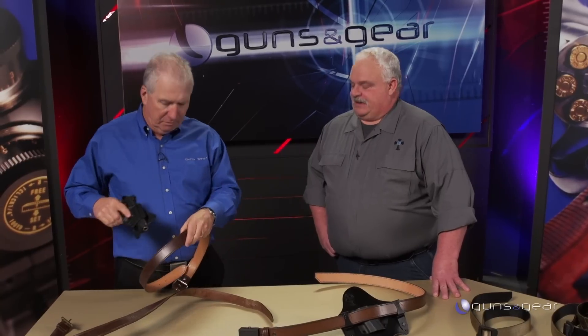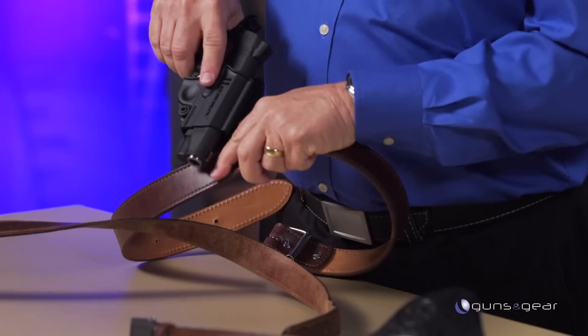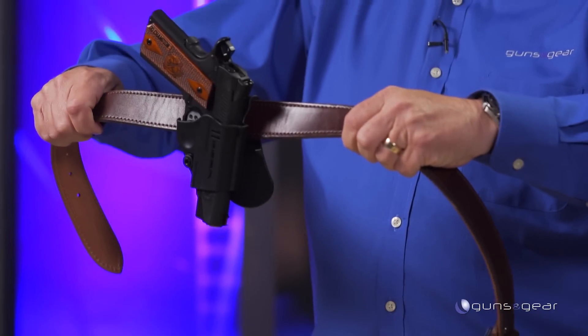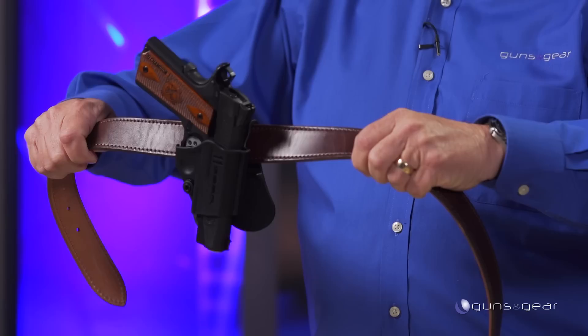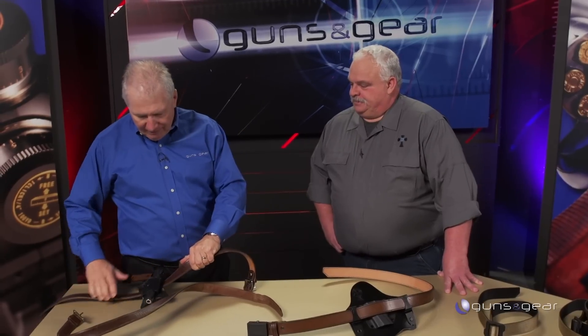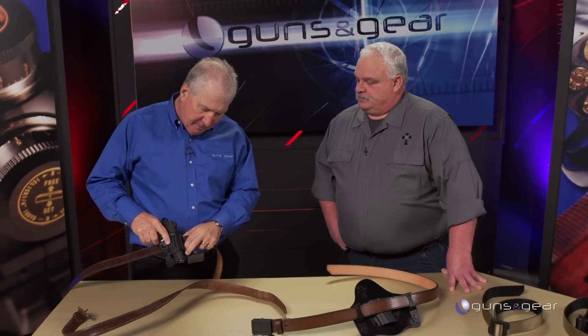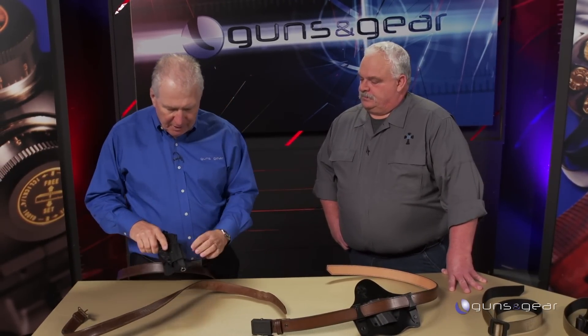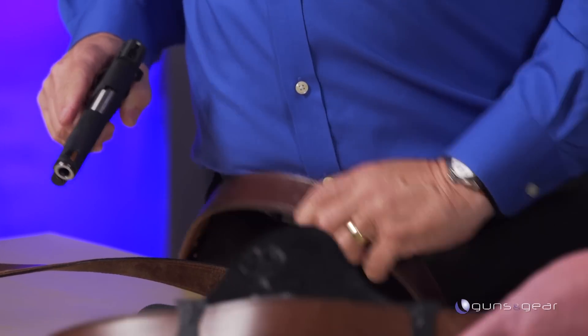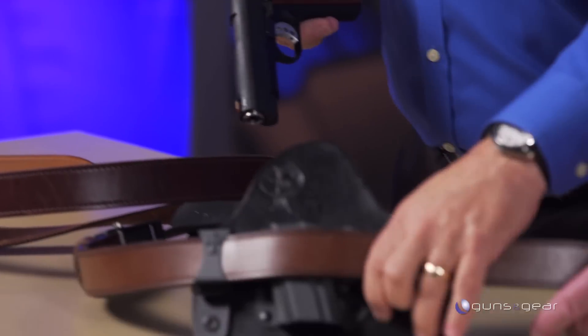You guys are now making belts — a very top quality premium cowhide belt. Look at this: it stays stiff, it keeps the gun where it's supposed to. This is a heavy 1911, and frankly this is kind of a tough test because this holster is a little bit skinny.